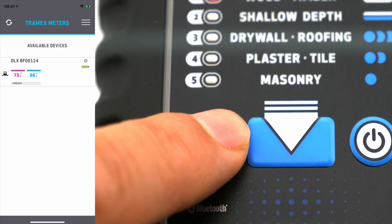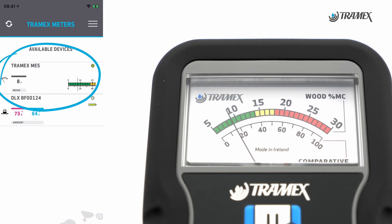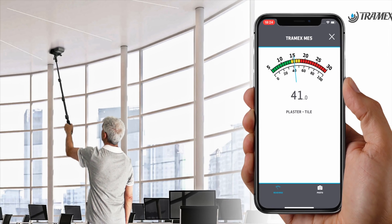Now if I switch on my Moisture Encounter 5 here, you'll see the device pop up. You can see the meter on the screen and I can tap on it and make it much larger. An extension arm can be used when you can't see the screen — you'll be able to see it on your app.